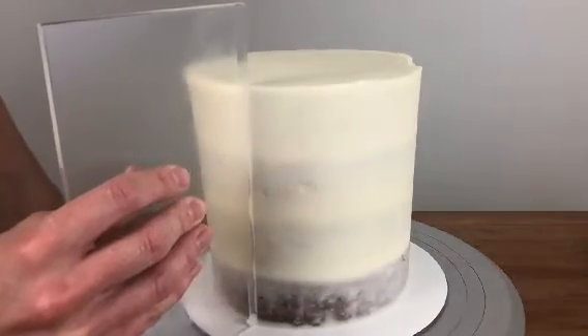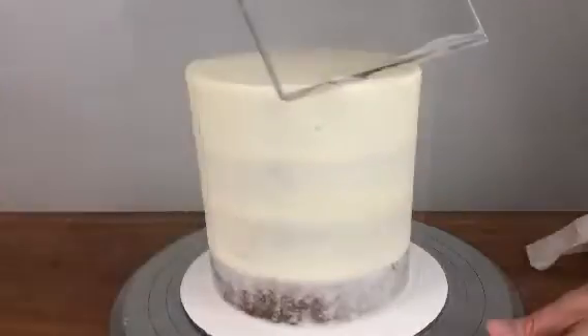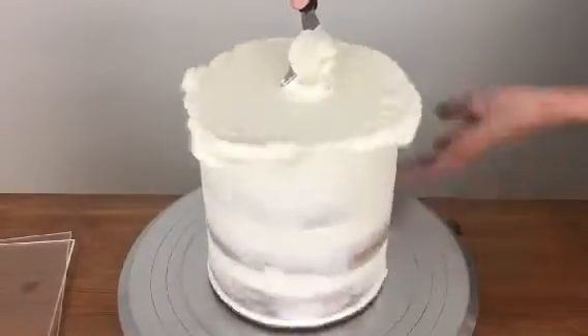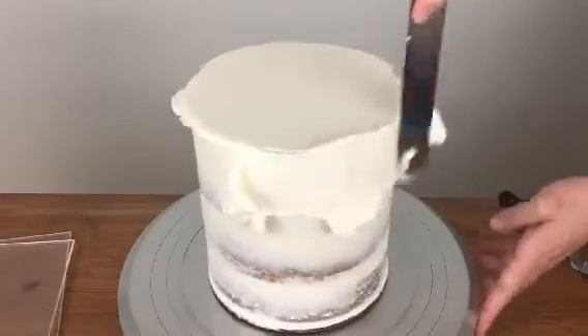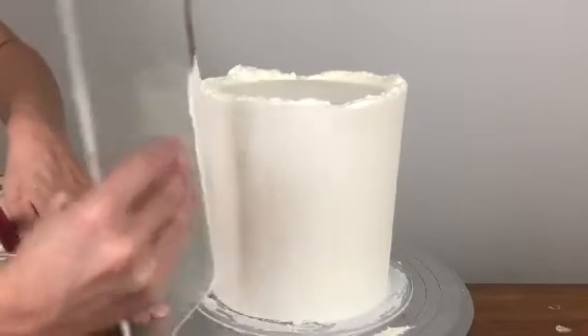Apply a bit of pressure against the sides of the cake but mostly just pull it alongside the cake. Let the crumb coat set, which will take about 15 minutes in the fridge or 30 minutes at room temperature. Then follow the same steps to apply a final coat of frosting.